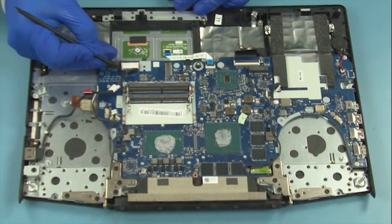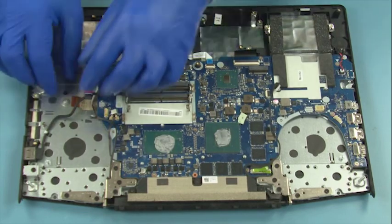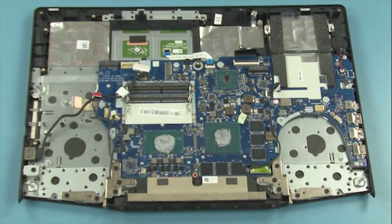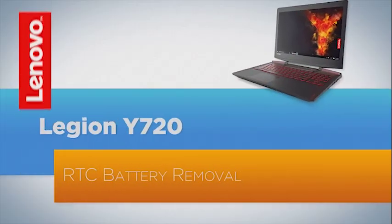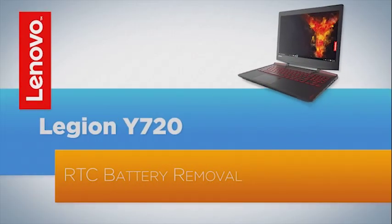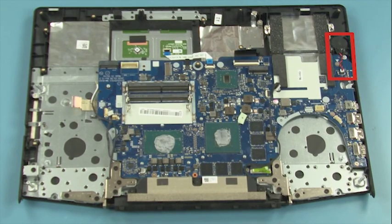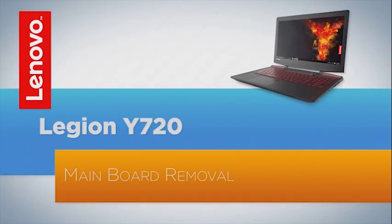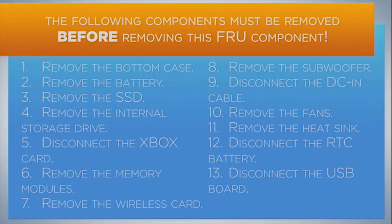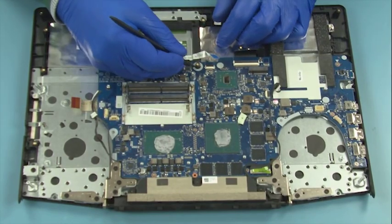Disconnect the cable from the main board. Peel off the connector and remove the cable. Disconnect the battery cable from the main board. Peel off the battery and remove it. Disconnect the touchpad cable, the keyboard backlight cable, and the EDP cable.